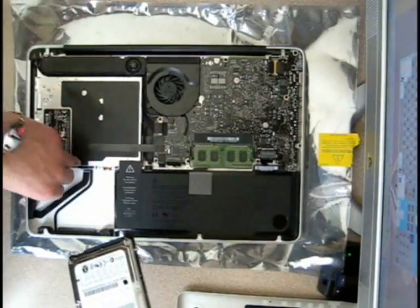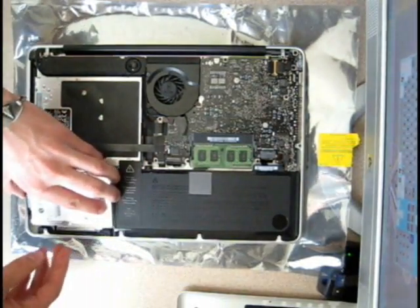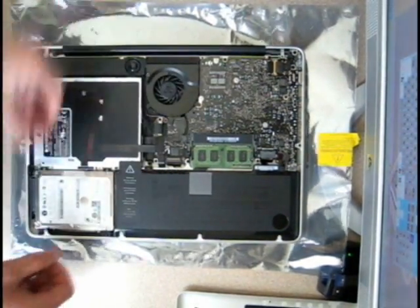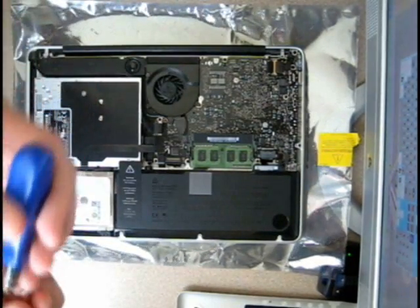Once those have been removed, grab the new hard drive and place everything back in. The way it works is you just put it on the bottom and place it on the side. Screw the little connector back in using the 00 Phillips screwdriver.